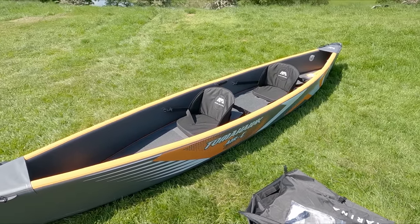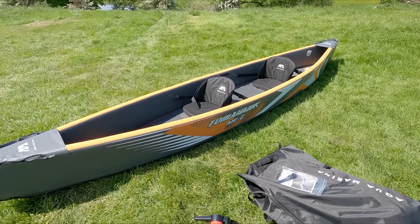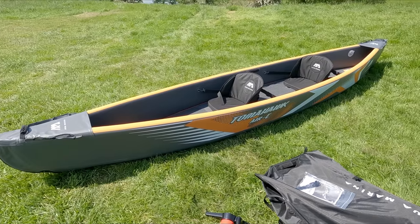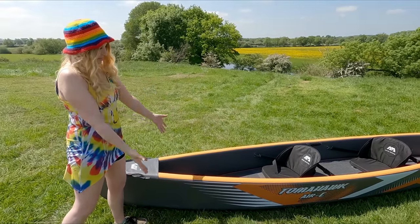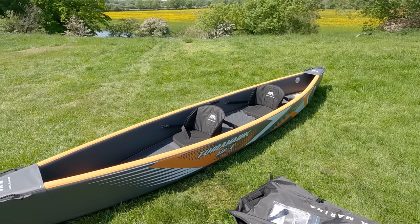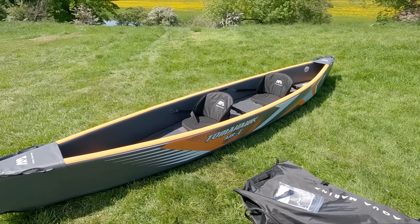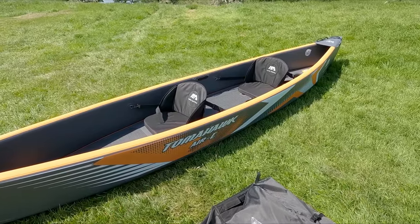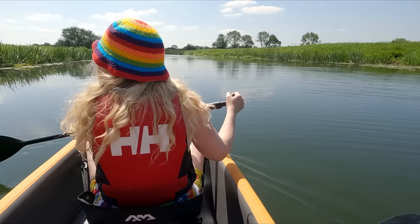There we go - all inflated. Don't think much to the method of inflating the keels, it's a bit awkward. This is the three-seater version but we've only brought two seats along because it's just me and Zoe today. Nice and solid from first impressions - it looks really roomy inside because you've got thin walls as opposed to big fat chunky walls. This is drop-stitch, which means you can have a lot higher pressure than your typical inflatable.